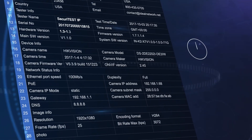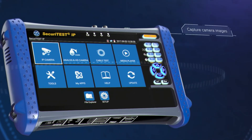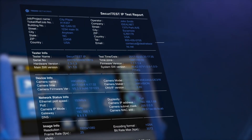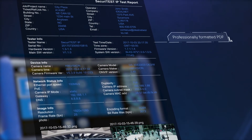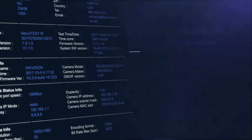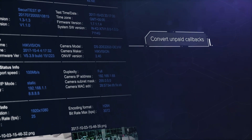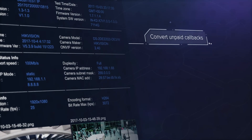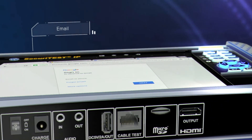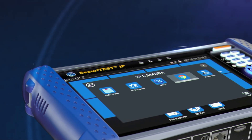Until now, time has often been wasted filling in Excel documents to create reports. Securitest IP is the first camera tester to capture camera images and network configuration, and provide professionally formatted documentation in PDF. Proof of performance enables unpaid callbacks to be converted into billable service calls, improving profitability. Then easily transfer reports directly from the tester using email or a file sharing service without the need to leave the job site.